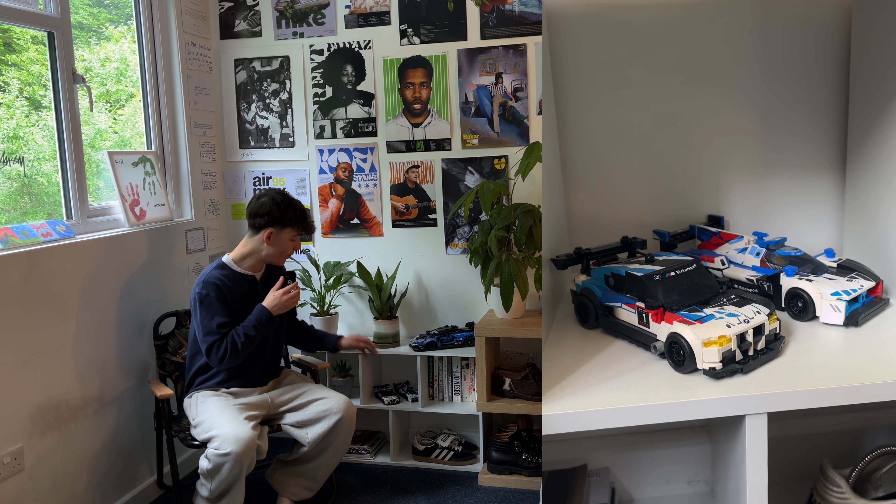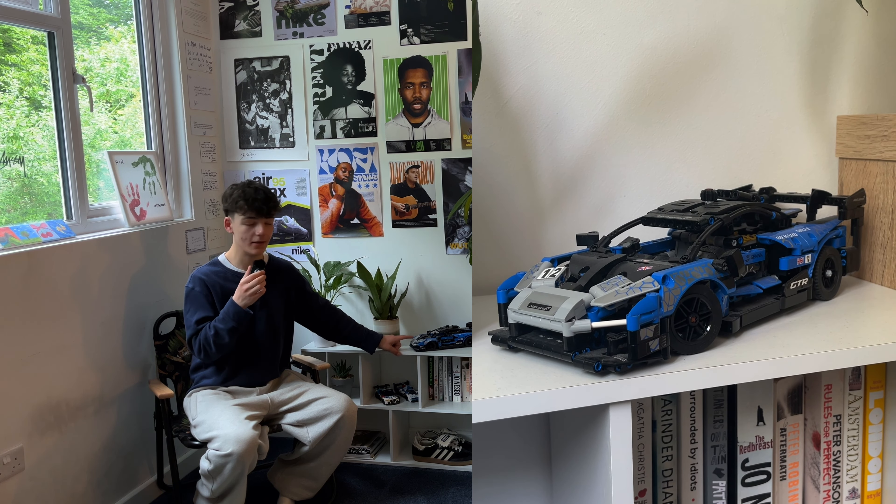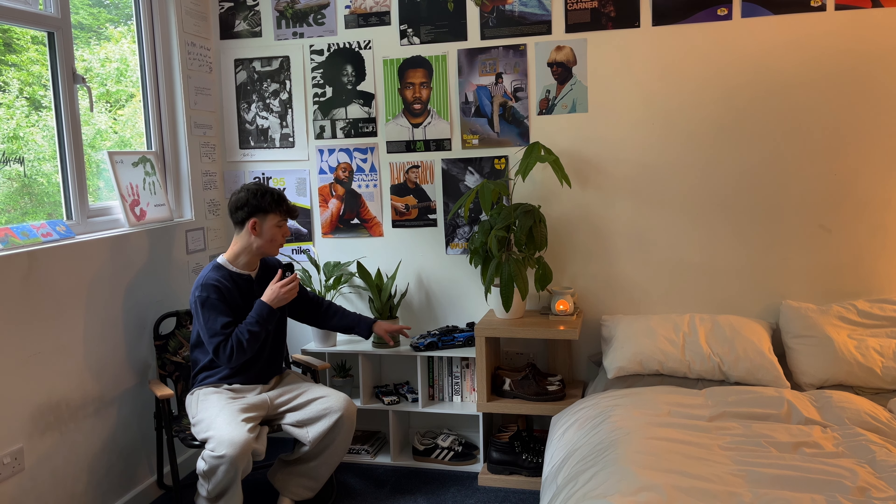Down here we've got a little fake cactus — he's pretty cute. And obviously the Lego cars. If you guys have been watching my TikTok content for a while, you will have slowly seen me build up this collection of Lego cars. I absolutely love them. We've got the BMW set here and the Richard Mille McLaren here — belter. This one was probably one of my favourite ones to build; it was very, very enjoyable.